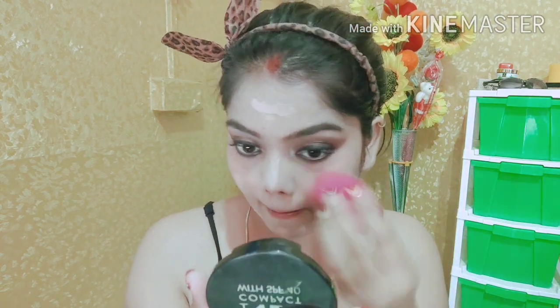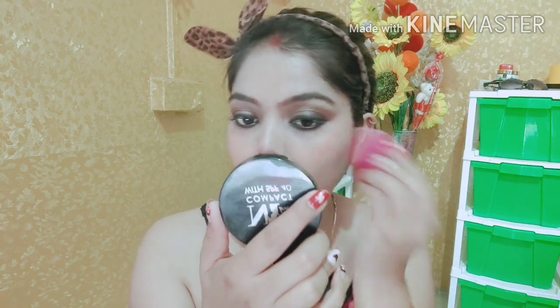It's a pinky type finish. I am going to blend it with a sponge. I am blending it with a nice damp sponge, and then with a sponge again. So guys, I have set it up.